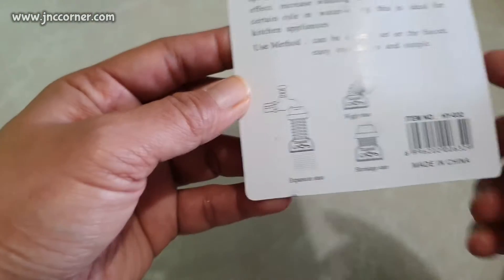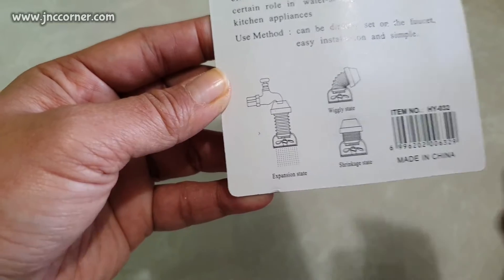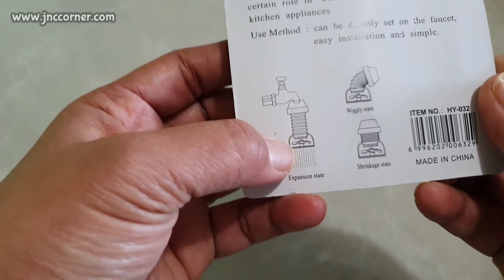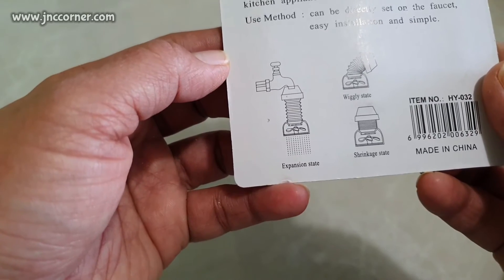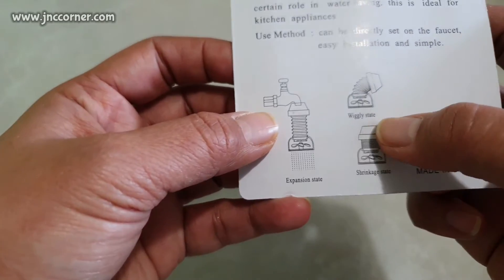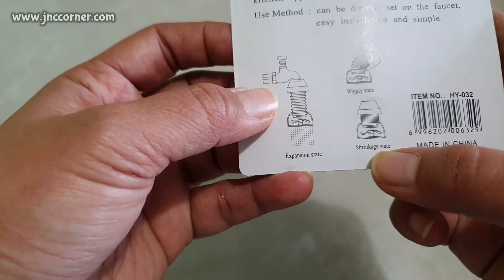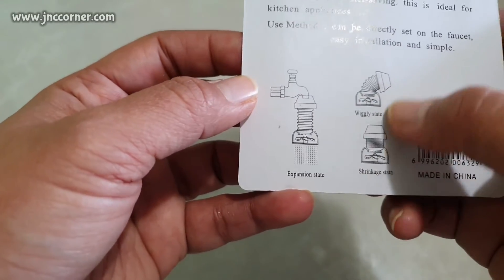This is ideal for kitchen appliances and can be directly set on the faucet — easy installation and simple. Here you can see this is the expansion state of the connector, this is the wiggly state, and this is the shrinkage state. This is how you're going to maneuver the showerhead.